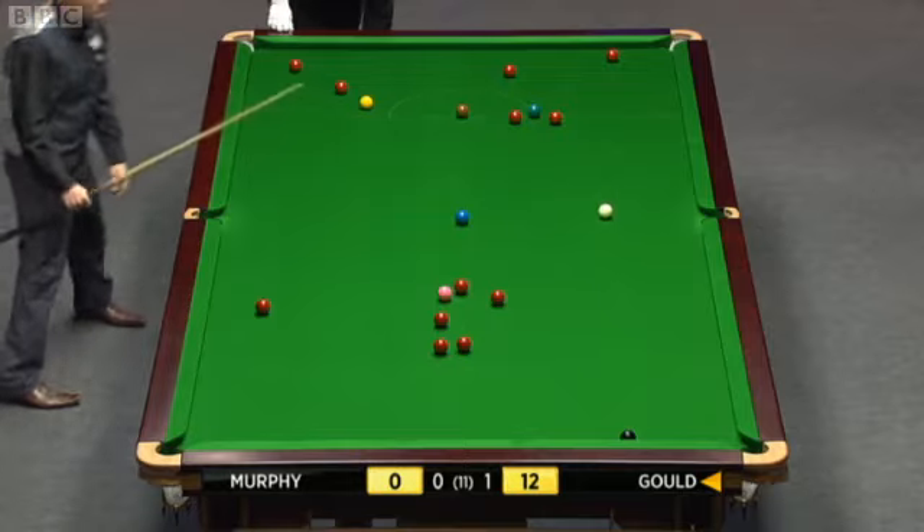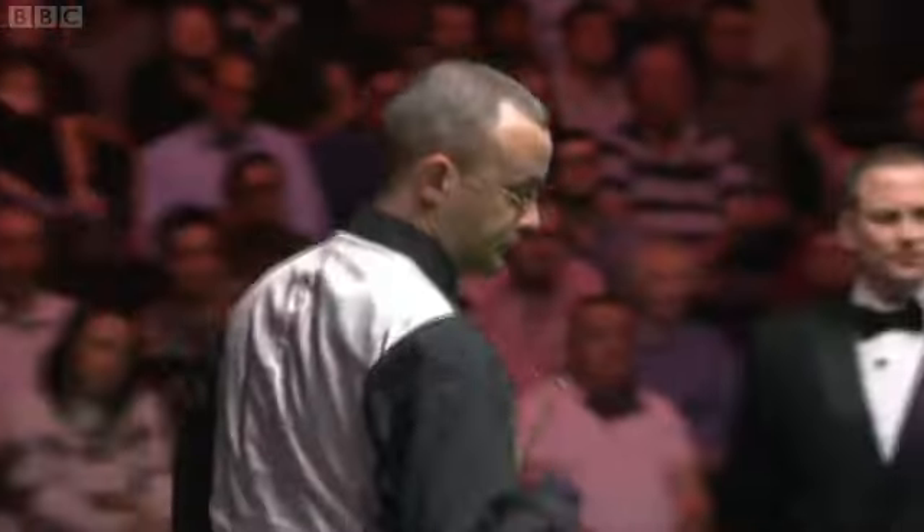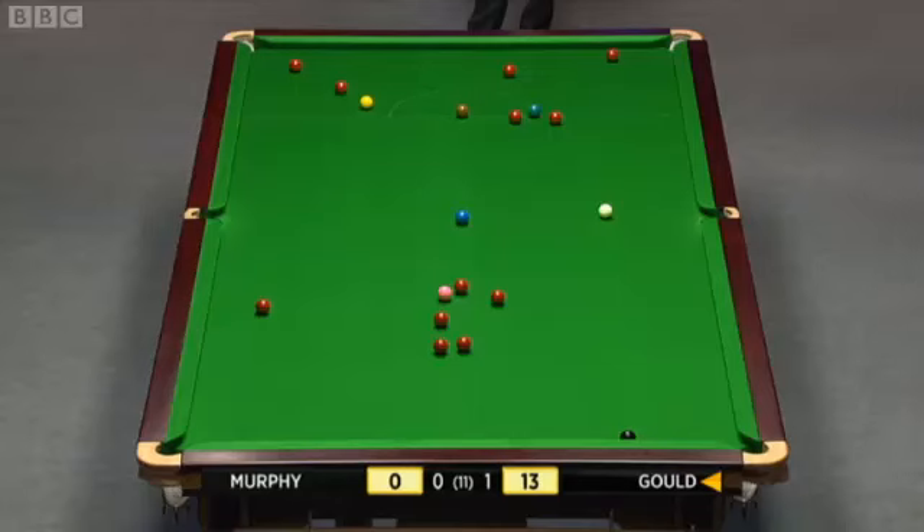Can't ask for a better opportunity than this — it's 1-0 up and a great chance to go 2-0 up. There's a bit to do, but these balls, there's plenty in the open.